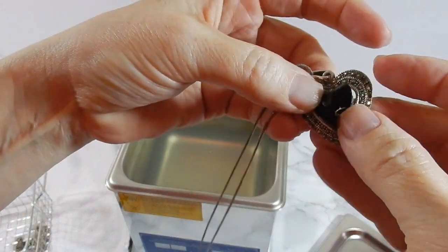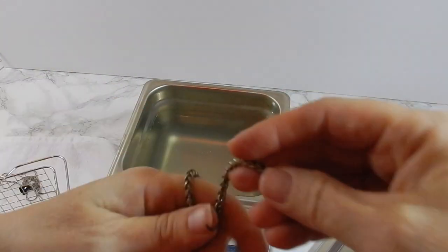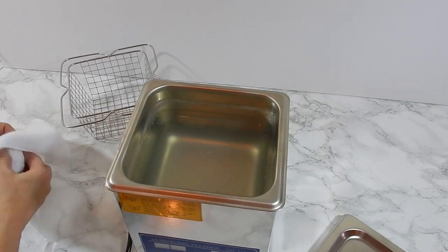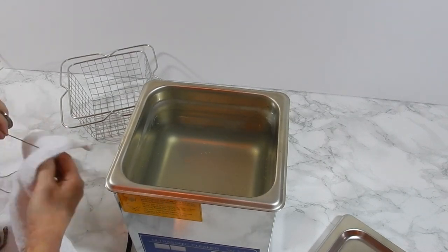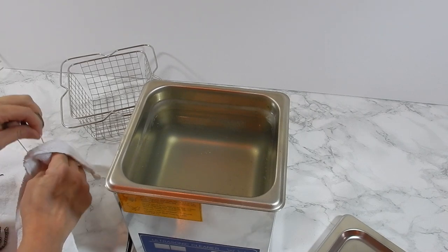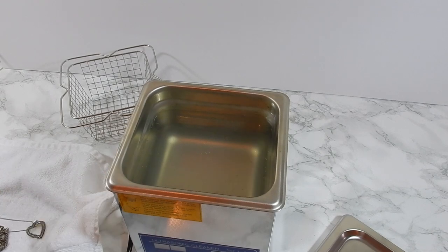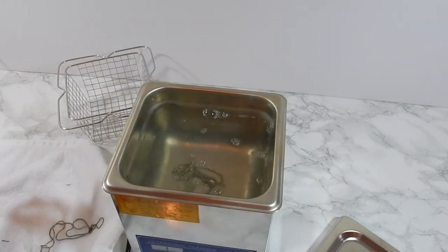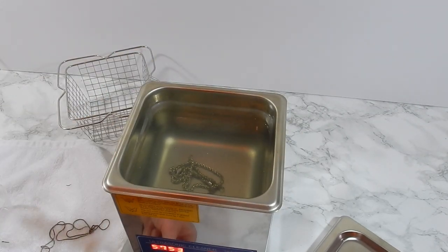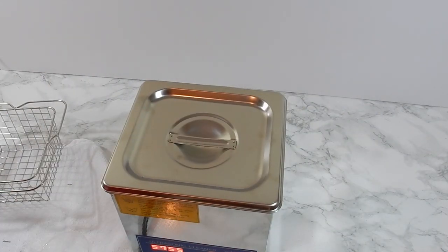Everything was in there for about 30 minutes. I took it out and had to put them back in for another 30 minutes. As you can see, my heart necklace — the inner stone came out, which it had done before, and I didn't mind too much. But later on I realized there were several little stones in the bottom of the tray that had shaken loose. Everything went back in for another half an hour, and I added a little detergent this time because things weren't as clean as I wanted them to be.